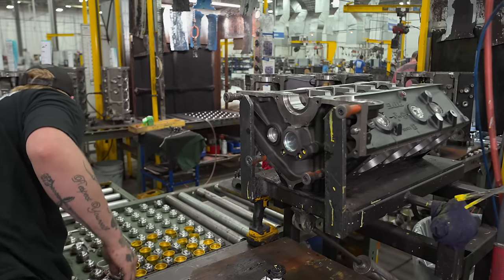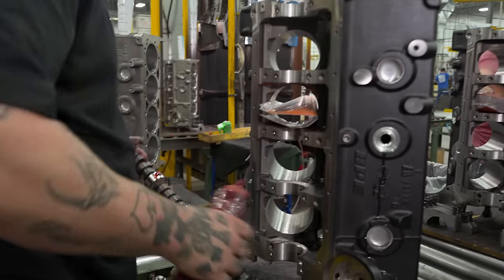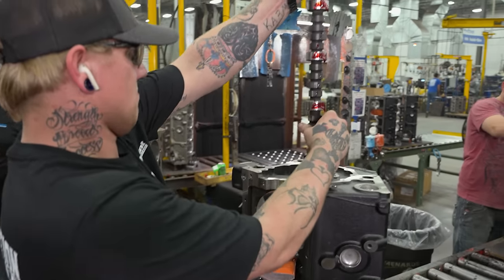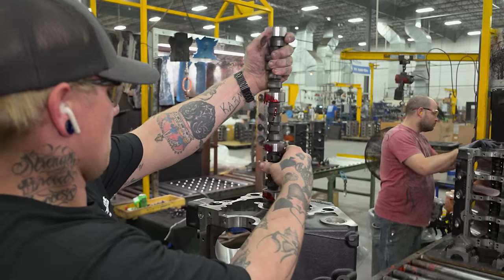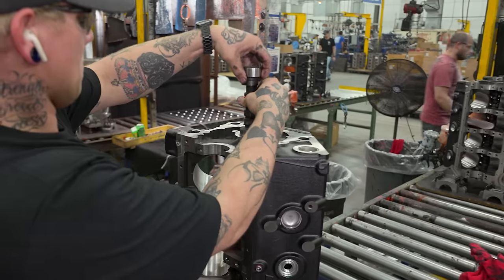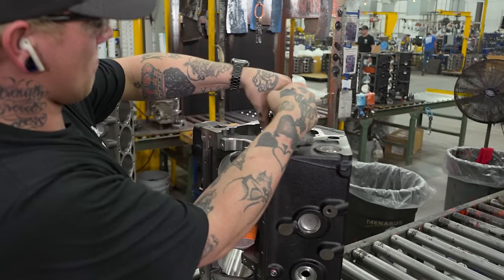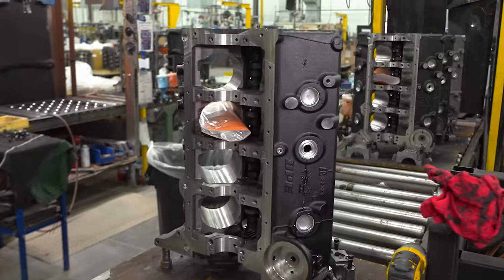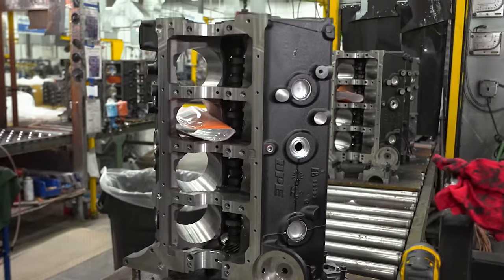He'll drop the block back down and we'll be ready for cam install. He's applying the pre-lube, which helps ensure the engine won't damage the camshaft when we run it on the dyno for the first time at startup. Pre-lube is very important — you don't want to start anything dry. From there he'll move on to the paint booth to paint the block and head on to the assembly line.